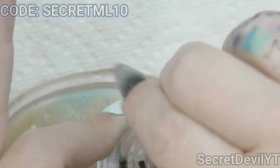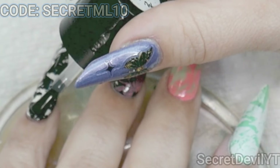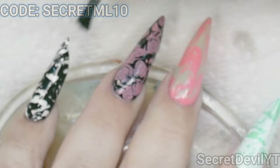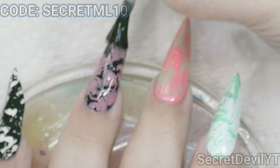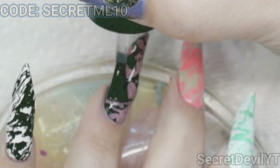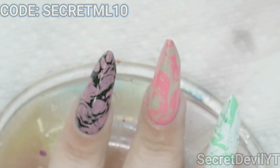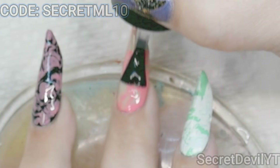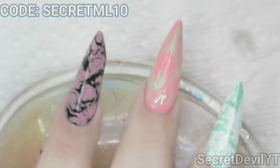Let me know if you get the Maniology subscription box and if you got this one. I know that you can skip them if you're not really interested — I thought about skipping this one because I have so many marble-type stamping plates, but then I was like, this one's a little bit different, plus I want those polishes. I would say it's not thematic enough to be unique — if you have other marbling-type plates you could probably skip these, or you can always get it if you want to.